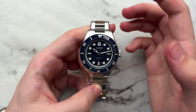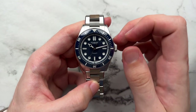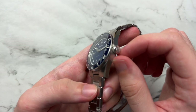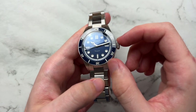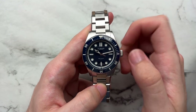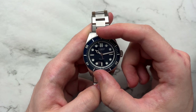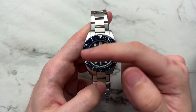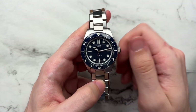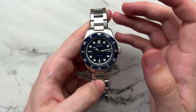Some of the main reasons the brand went with this movement: they already had a relationship with Ronda, it has better availability than Sellita or ETA movements, and it is about 0.2 millimeters thinner than the Miyota 9015. Day-to-day it has a little bit of a crunchy feel to it, but we'll get into that later. We also have a double-domed sapphire crystal with AR coating, 200 meters of water resistance with a screw-down crown, a 120-click unidirectional ceramic bezel, BGW9 Superluminova on all luminous parts, and this watch retails for $649.